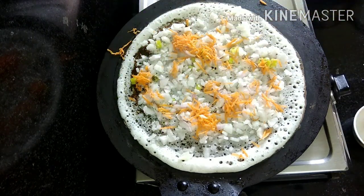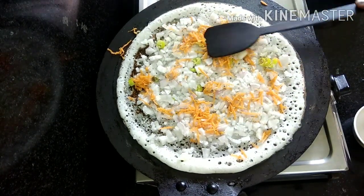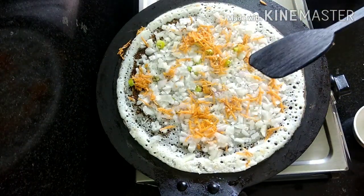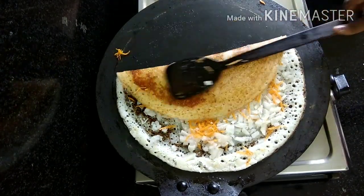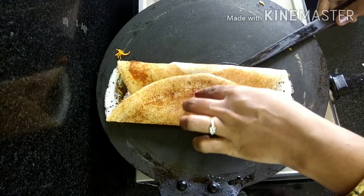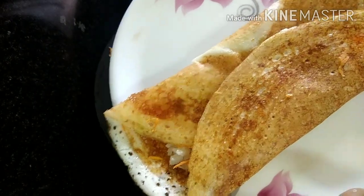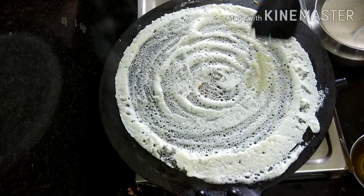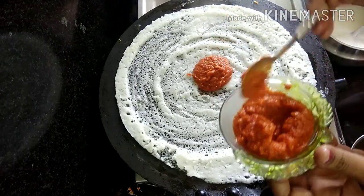Let's boil the onions on a low flame. Let's stir the onions in the pan. Add the oil.